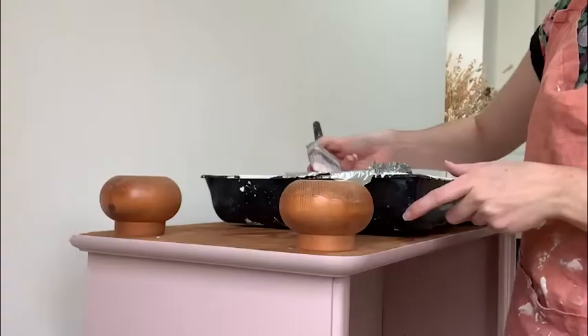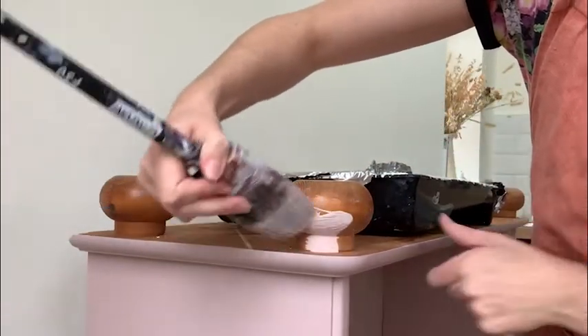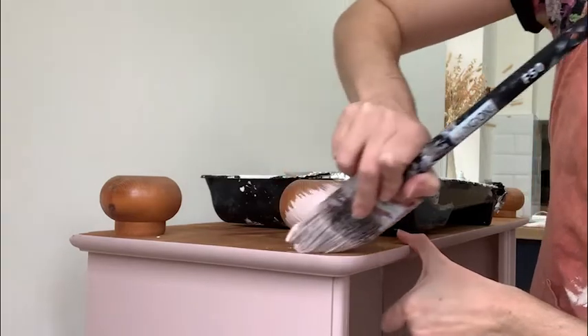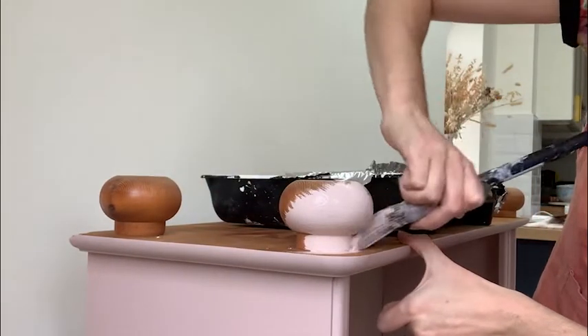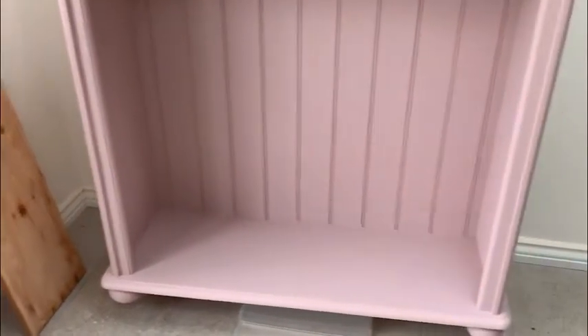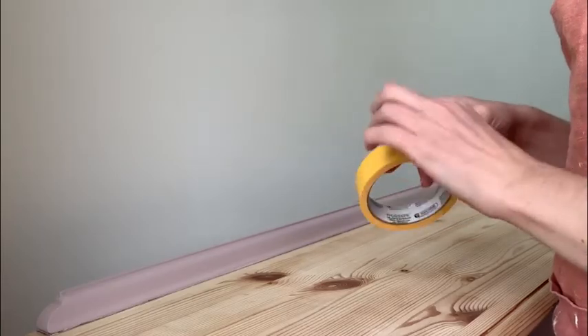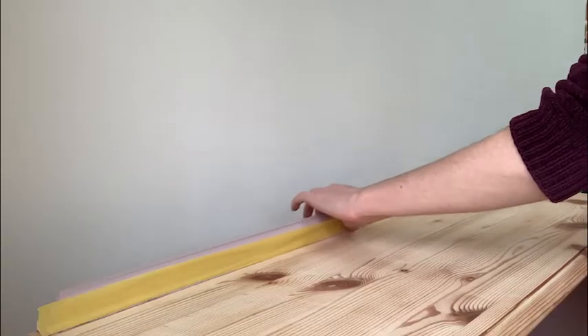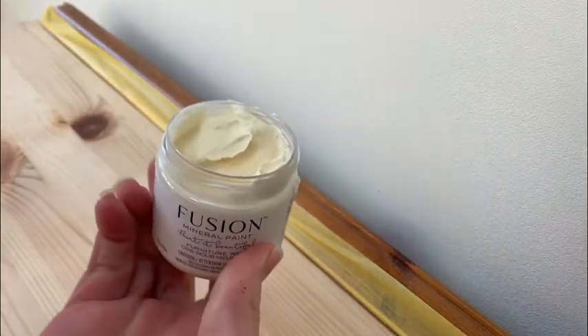I only needed two coats of the pink as it had really good coverage. I then turned it upside down and made sure there was a coat on the bottom and the legs. I painted the bottom just because it gave it a nice all-round finish, even though you'd never see it. To protect the back of the bookshelf from the whitewashing, I used some frog tape to cover across the pink that I'd already painted.